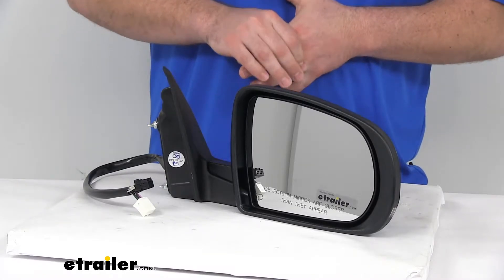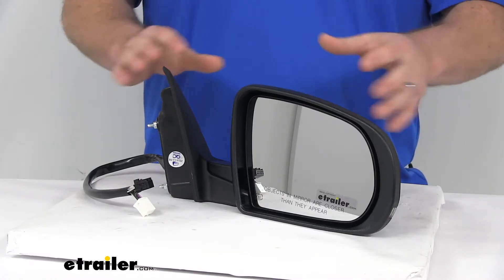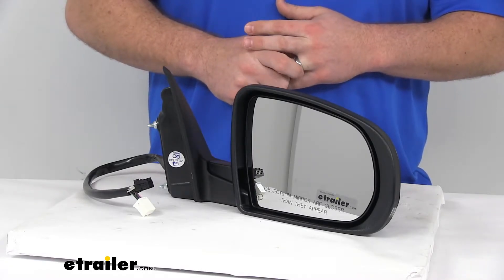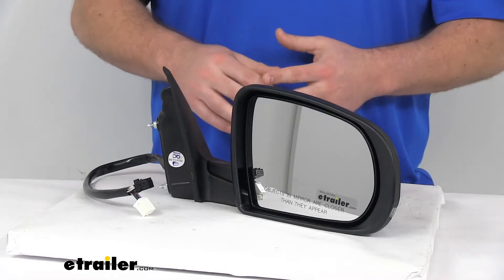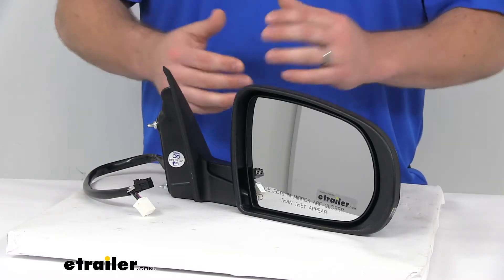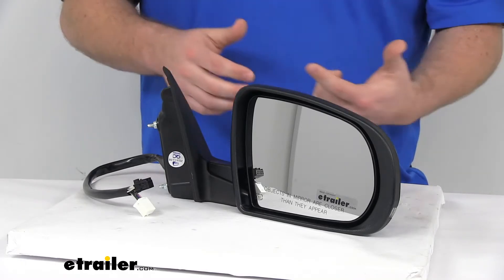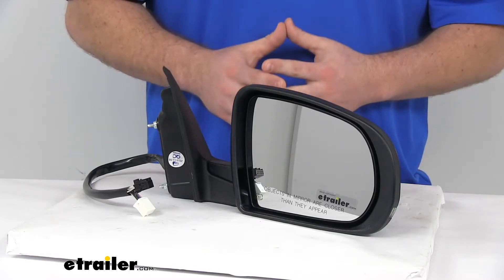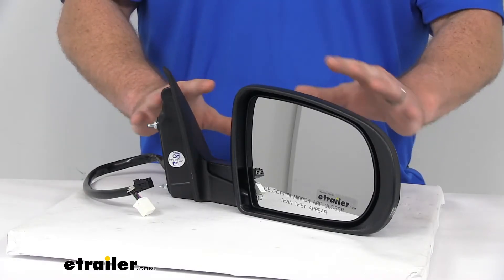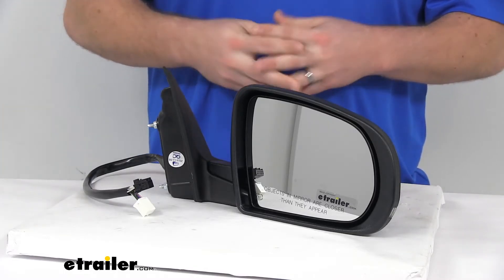This does not have the blind spot detection — the BSDS — so that's one feature that is not included that you might have had on your original. It does have the memory function, so your car's computer will recognize the preset position; if you have different drivers set at different angles, it will automatically adjust to that. Keep in mind, all those functionalities — the power remote capability, the heated glass, the turn signal, the puddle lamp, and the memory function — will only work if your vehicle already has those functions. If your original mirror could do those things, this mirror will be able to as well. It just won't add those functions to a vehicle that isn't already set up for those.